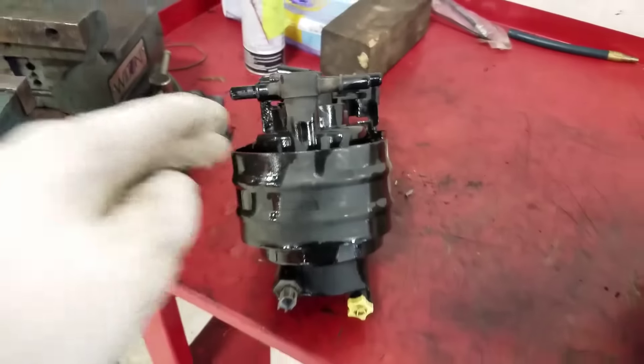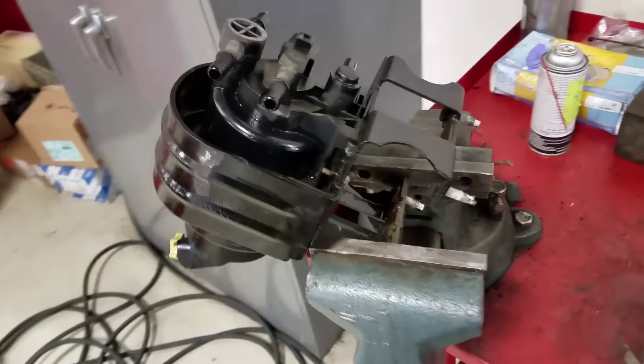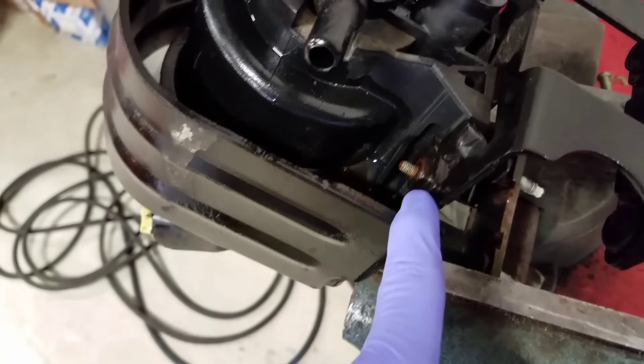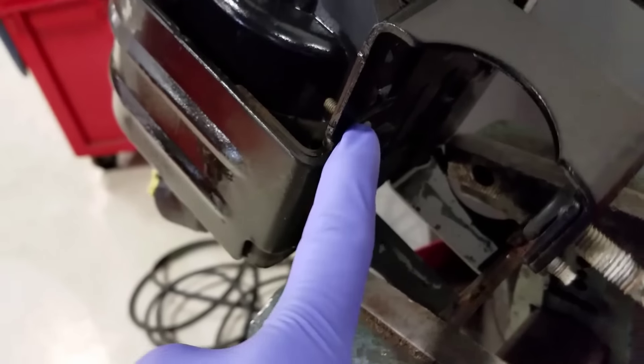I've got the fuel pump mounted in the vise. To take the pump out of the metal housing, we need to remove these two 7mm bolts — there's one on each side.